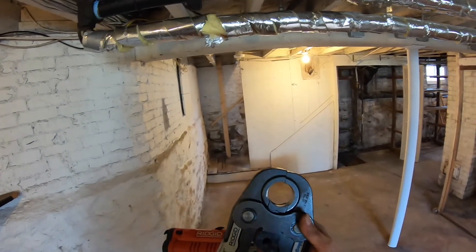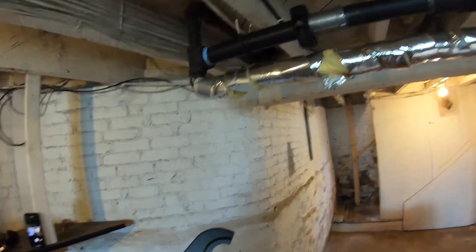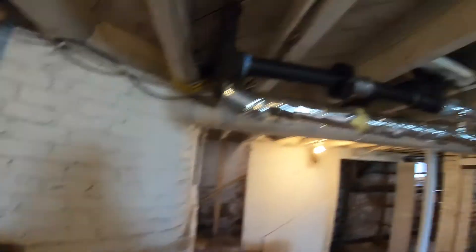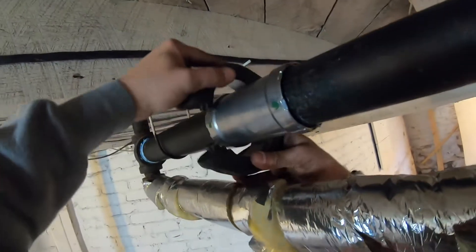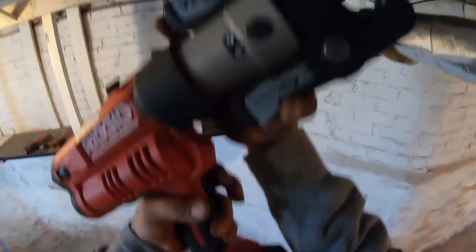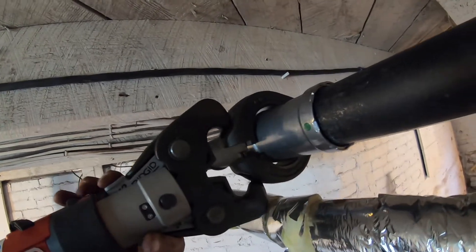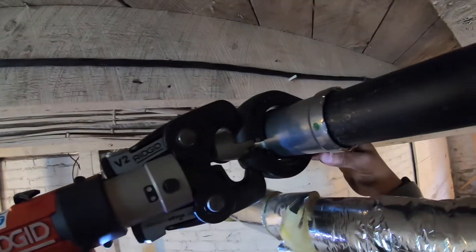We're going to press our first joint. In typical ProPress fashion, you would take this jaw, put it onto the link of the pipe, and squeeze it by itself. With this larger pipe, we have to use a secondary ring that we put over the link in the pipe, use the tool, put the jaws in the little indents, make sure you're lined up, and pull the trigger.